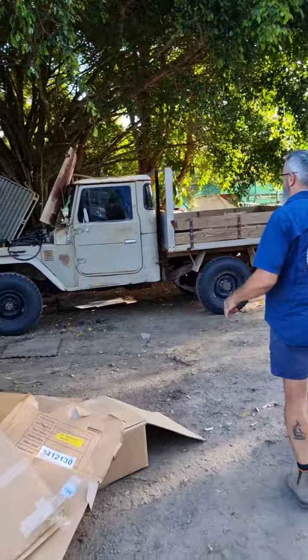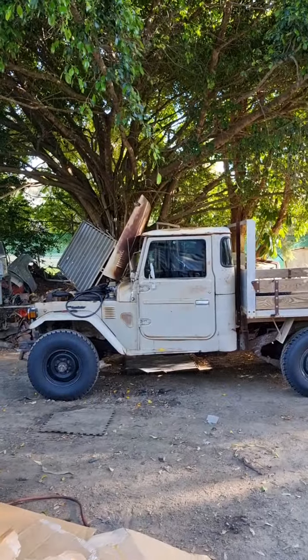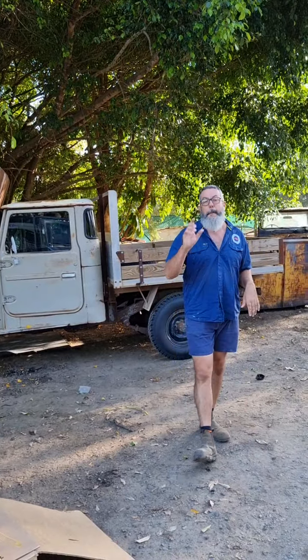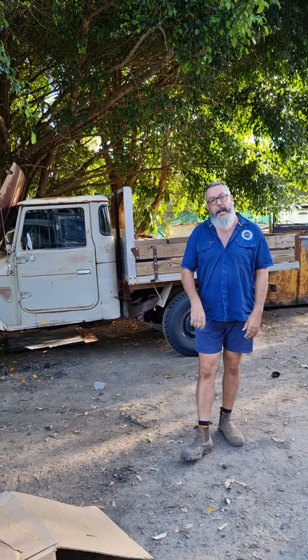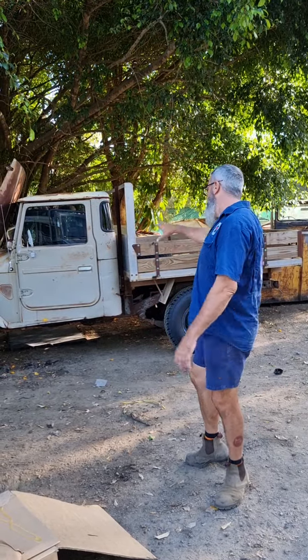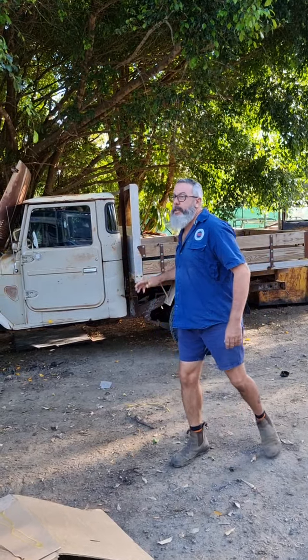Then there's this one — the latest one in. It only arrived yesterday or something. We're basically giving it a roadworthy, but before we do, we want to make sure the engine's sweet. So we'll do a few little things, a few tests out here in the yard. If we're happy, we're going to proceed to getting this one with a beautiful patina on the road.